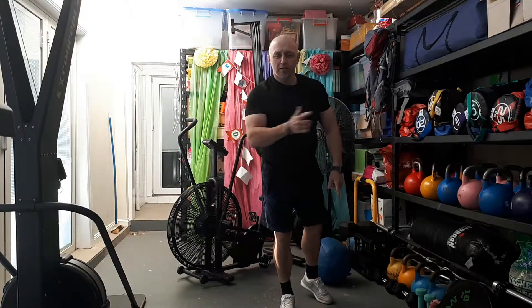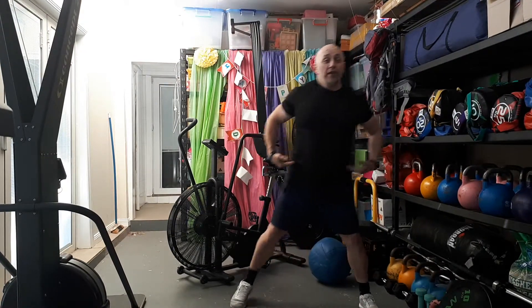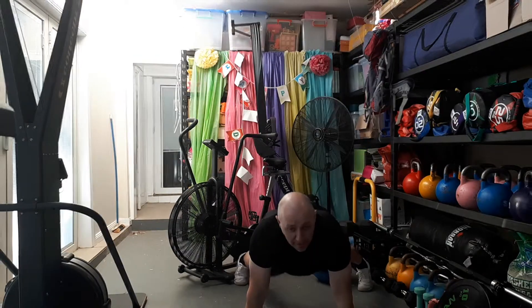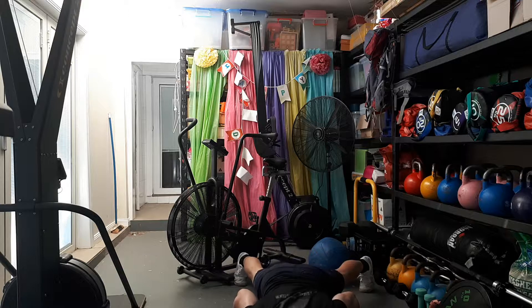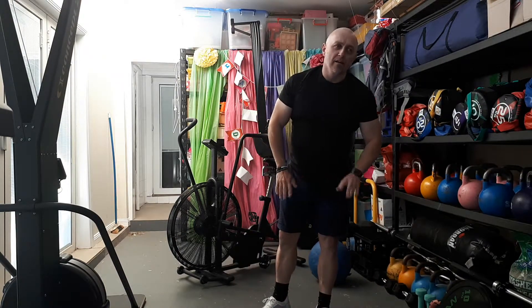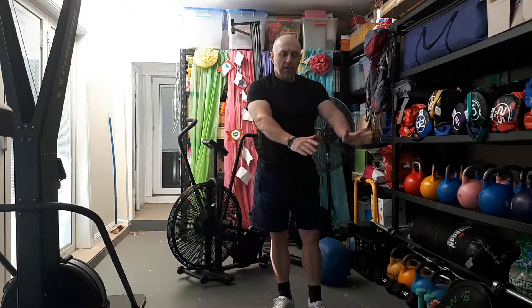Next one is Cobra — there are two push-up variations in this workout. The Cobra goes left to right: feet wide as your base, start in plank position, down, left, right, middle, up — that is one rep. Cobras are 15 reps, straddles are 30 — 15 each side.